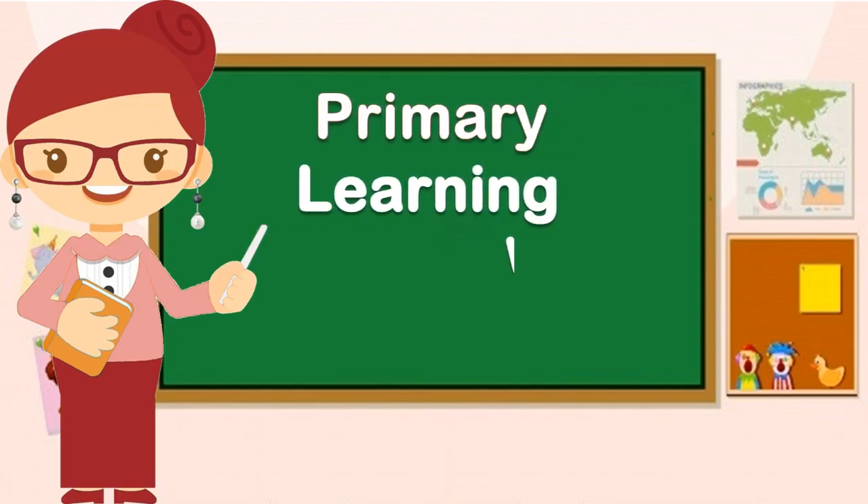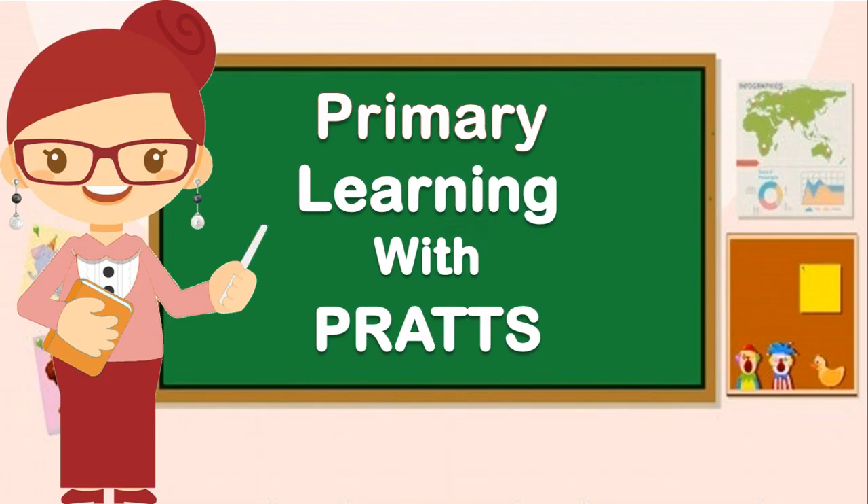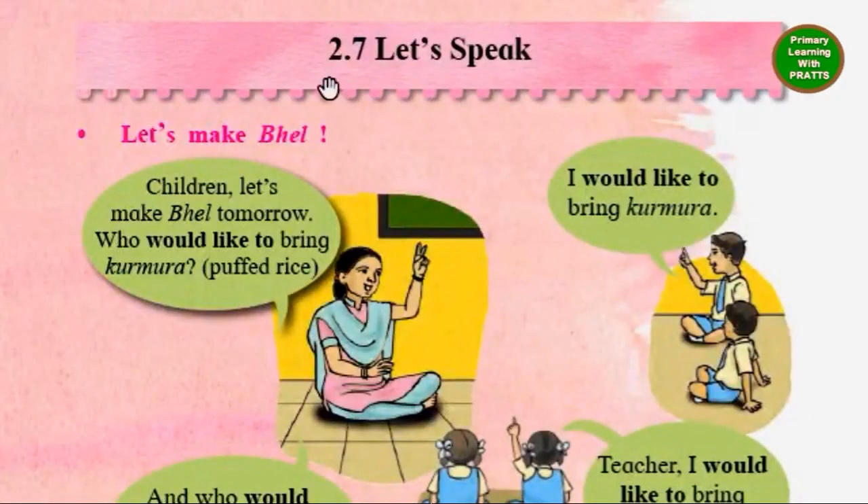Primary Learning with Practice. Unit 2.7 Let's Speak.